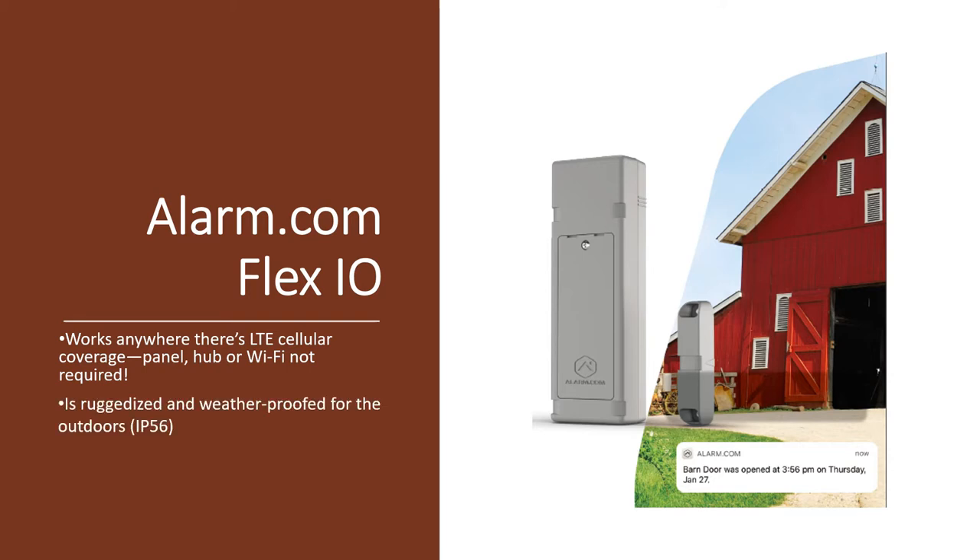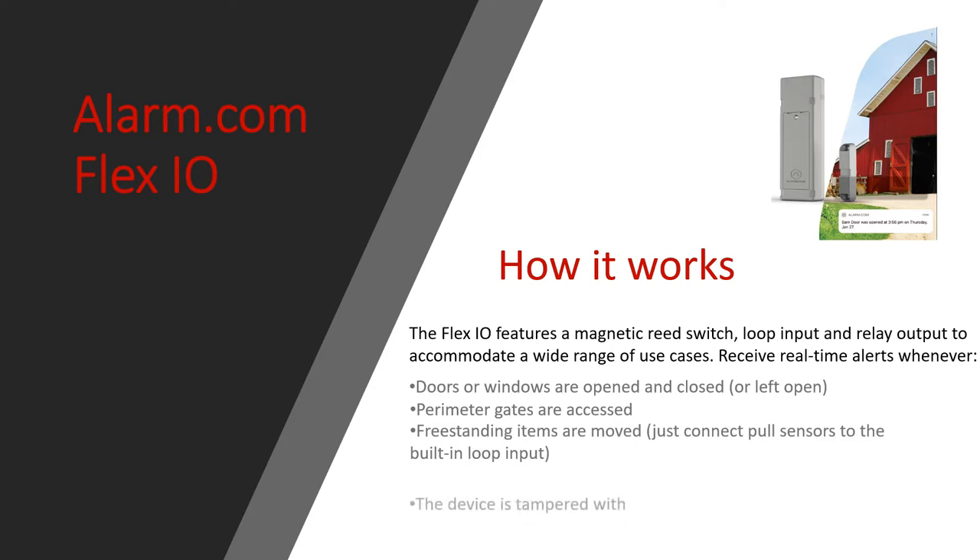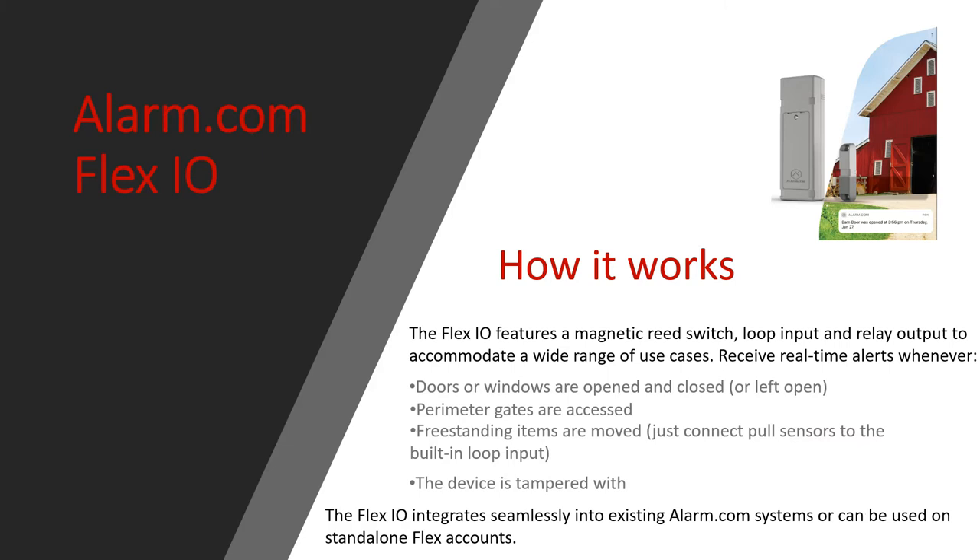It's made to be installed outdoors, but you can use it indoors. Two-plus years on the battery life, on easy-to-get, easy-to-replace batteries. The Flex IO has a few magnetic read switches built in and can accommodate loop inputs and a relay output. It will let you know if doors and windows are opened or closed, perimeter gates are accessed, freestanding items are moved, or if the device is tampered with. The Alarm.com Flex IO integrates seamlessly into an existing Alarm.com system or it can be a standalone.